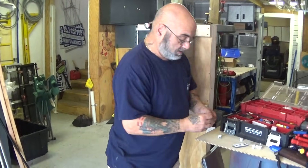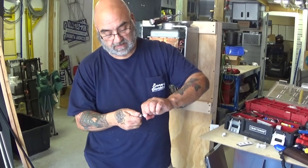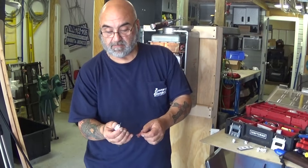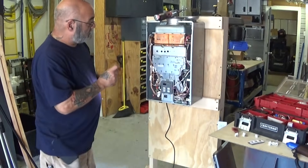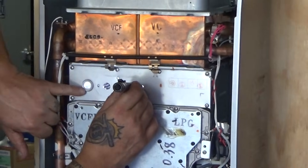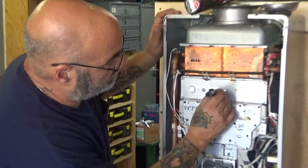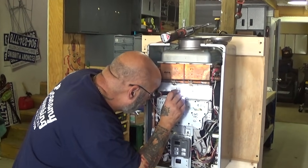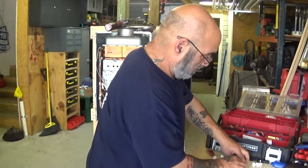Now you've cleaned off the igniter. Next, the flame rods — clean the first one, then the second flame rod. Now you want to do a visual inspection of the burner plate by looking right through the actual hole. There's a viewport, and you can actually look through the one or two openings — depending on your model — where the flame sensor is. Take a look at the burner and see if there's any debris on top of it. If the burners look clean, reassemble.